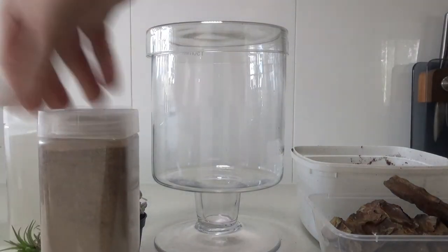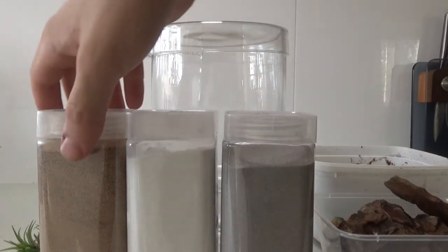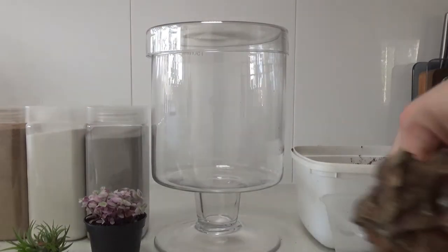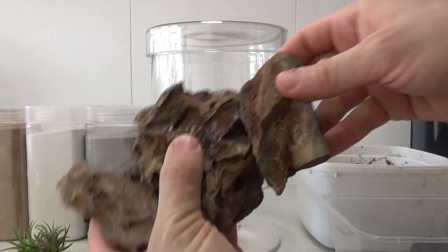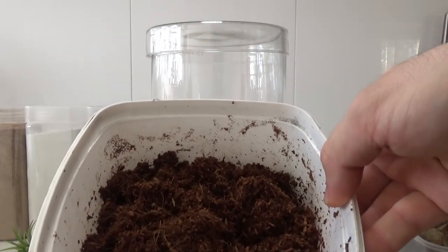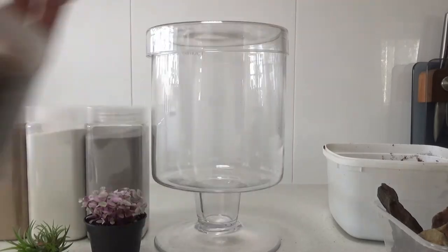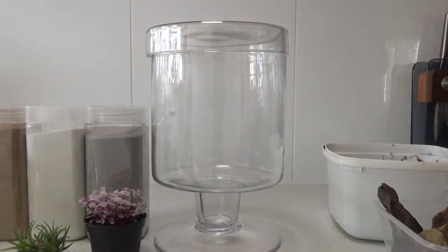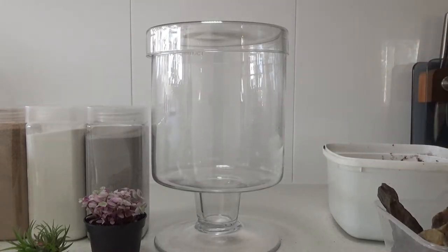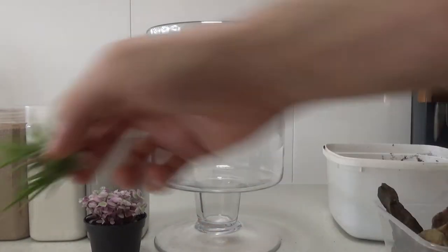For this terrarium I've got three different colored sand because I'm also going to implement a different sort of decor regarding the soil section, just to make it more aesthetically pleasing. I've also got some dragon stone — that's the rock I'm using to replicate my mountains — and some damp coconut fiber, some gravel as my drainage layer, and some fly screen to separate my drainage from my soil. I've also got a little air plant; I might use it, I might not.